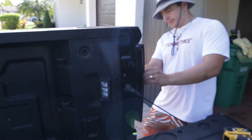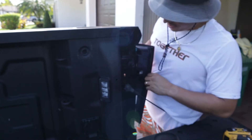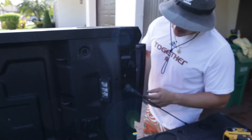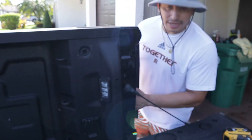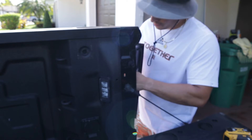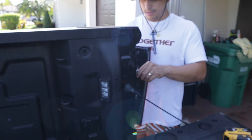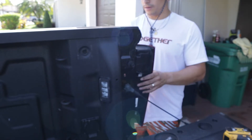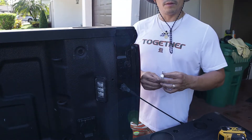Now, the middle light bulb here is the one we're replacing. You have a connection at the bottom and a connection in the middle — that middle one is the one we're going after today. Twist it counterclockwise, take that out, and grab the halogen bulb.